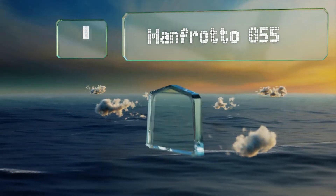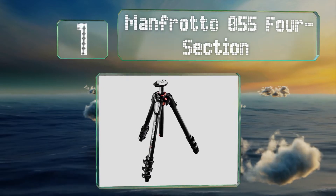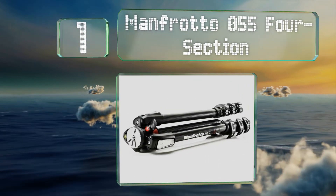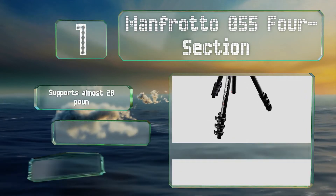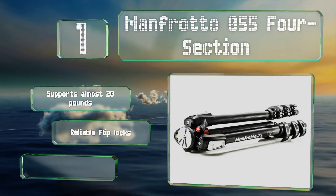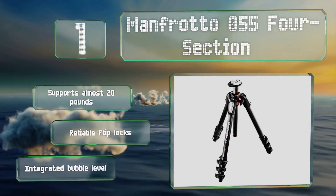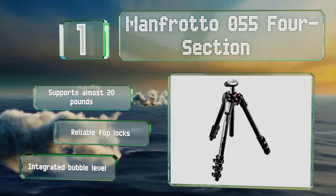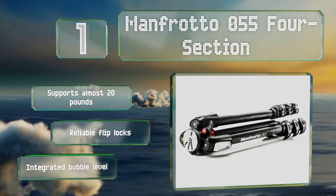And taking the top spot on our list, the Manfrotto 055 4-section collapses to just 54 centimeters and its carbon fiber construction makes it both exceedingly lightweight and highly durable. The central column can conveniently tilt 90 degrees for top-down shooting. It supports almost 20 pounds and includes reliable flip locks and an integrated bubble level.